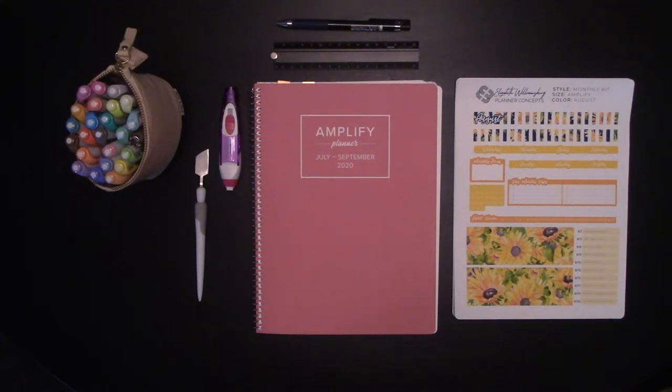Hey guys, it's Elizabeth of erwplans.com and Elizabeth Williamsburg Planner Concept. You can find us on Instagram at erw underscore plans. You can find us on Patreon at erwplans.patreon.com and on our website erwplans.com.